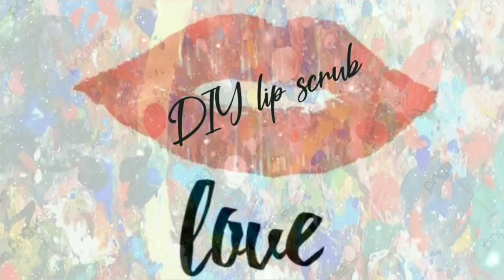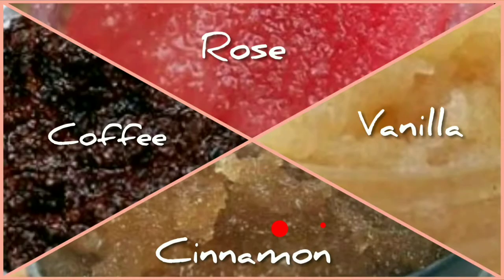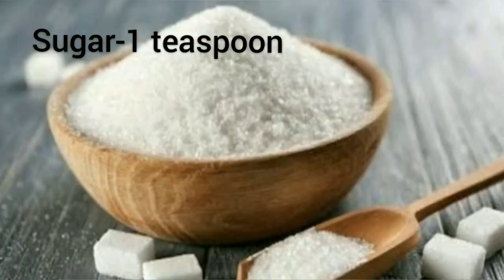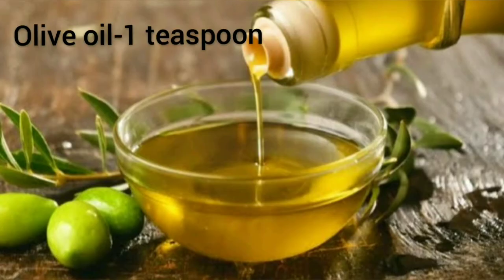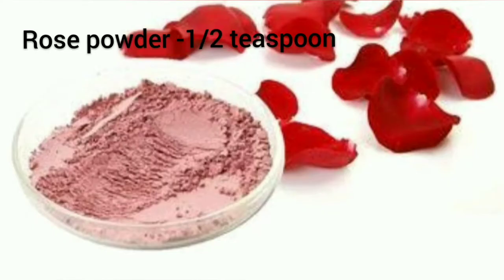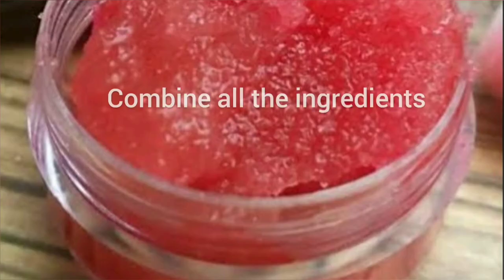I'll be making four different lip scrubs. The first one is a rose lip scrub. For this recipe you'll need sugar one teaspoon, honey half teaspoon, olive oil one teaspoon, and rose petal powder half teaspoon. Combine all the ingredients together in a bowl.